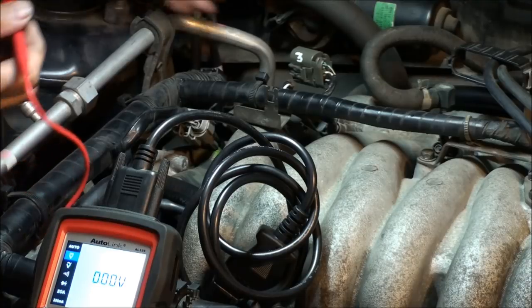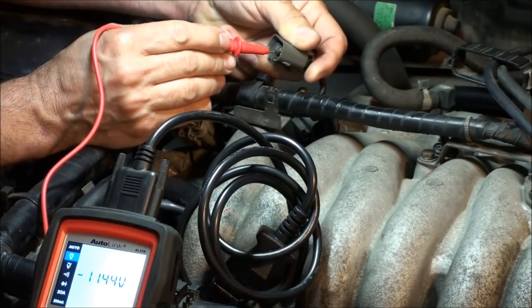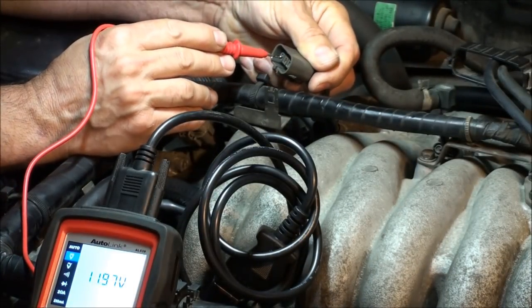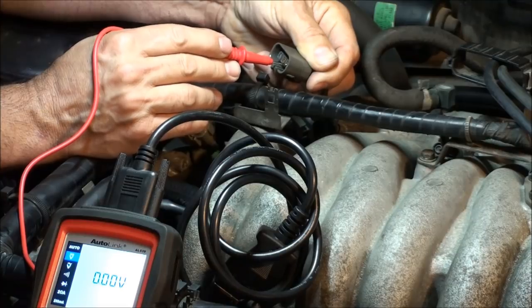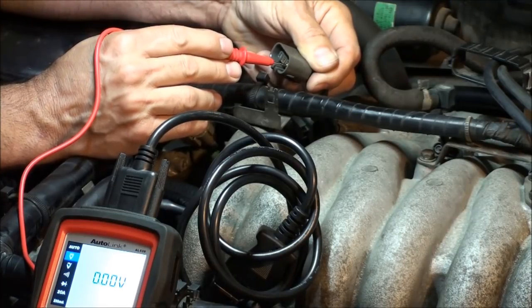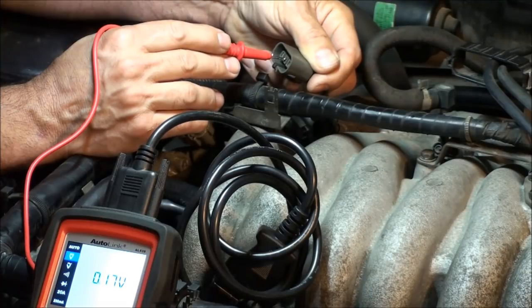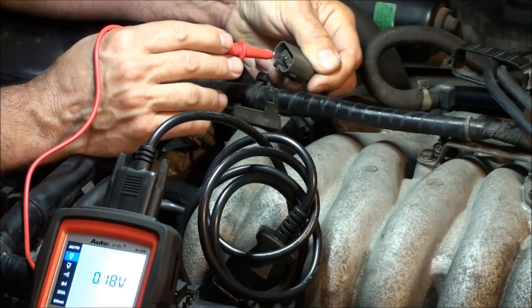With the connector unplugged, touch the red wire for power — that's our power wire — and the ground wire. Power to ground: 11.97 volts. Ground side: nothing, so there's no power-to-ground short. If you hit the signal wire you get 0.17 volts, or about 170 millivolts — that's the signal from the computer at rest.